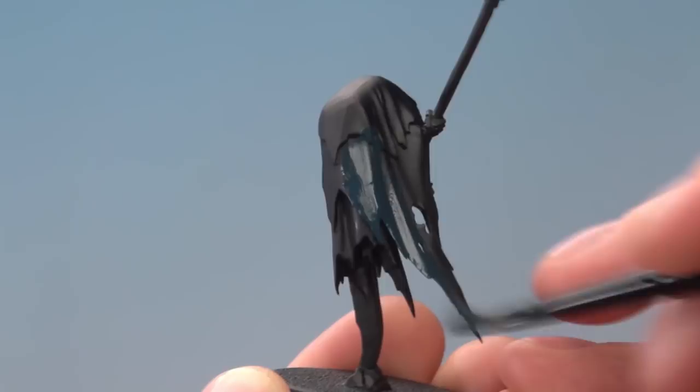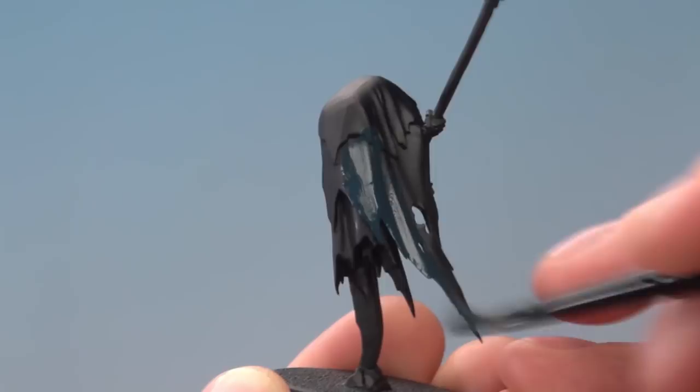The next stage is to shade the cloak using Nuln Oil. There are actually two steps to this: for most of it you want to shade the recesses, but for the top part of the cloak, shade the entire thing to darken it down.